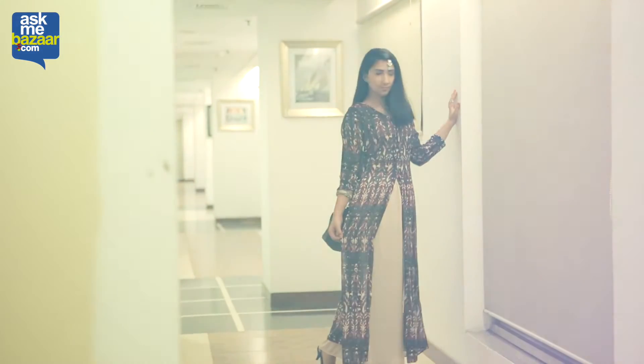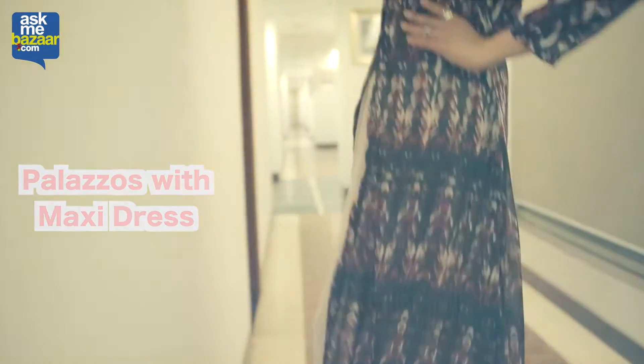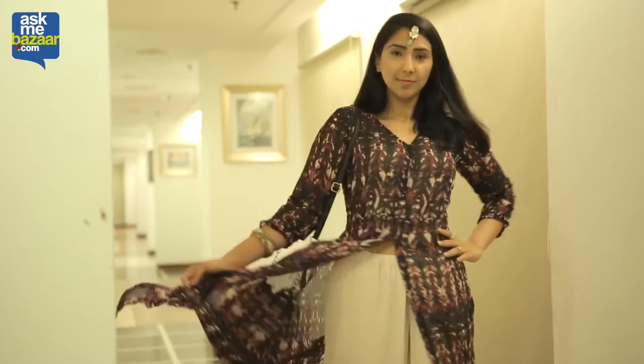First up is a modern version of a suit. I've teamed up my maxi and worn my palazzo pants along with it, and I've added my maang tikka to give it a more Indo-Western ethnic feel for the festive season.